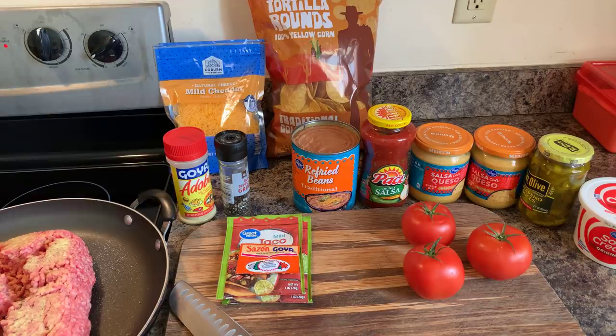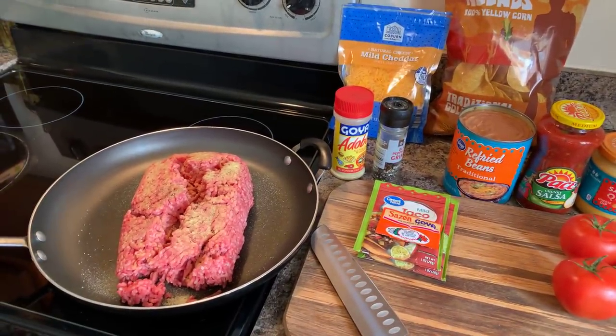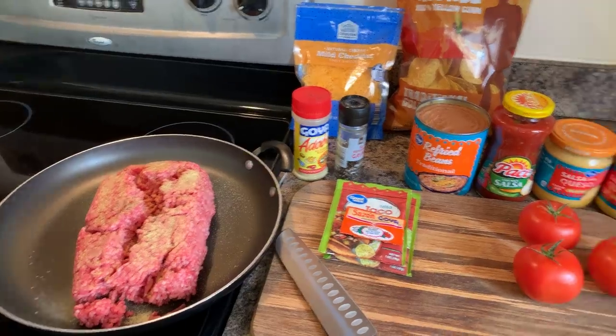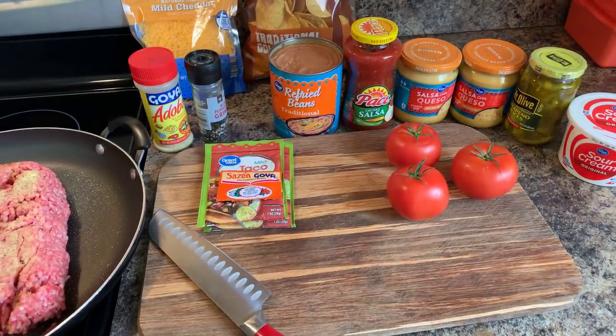Here's what you will need. You will need two pounds of ground beef. I've seasoned my ground beef with adobo and cracked black pepper. Once I break the meat down and start to brown it, I'll go in with some sazon as well. Those of you that know me, you know that I love sazon.